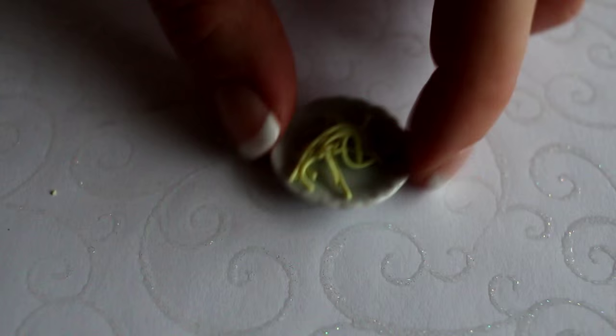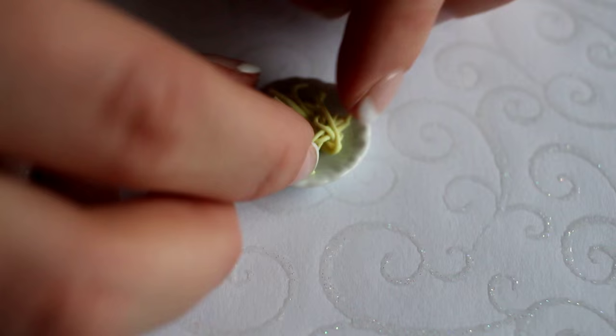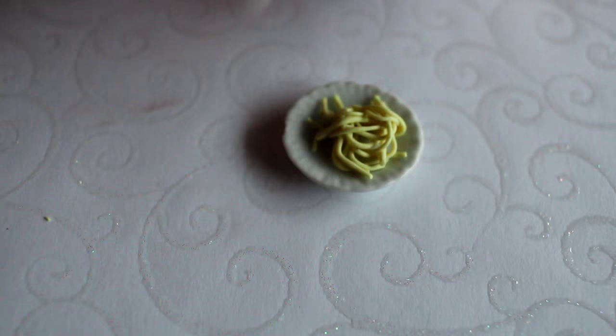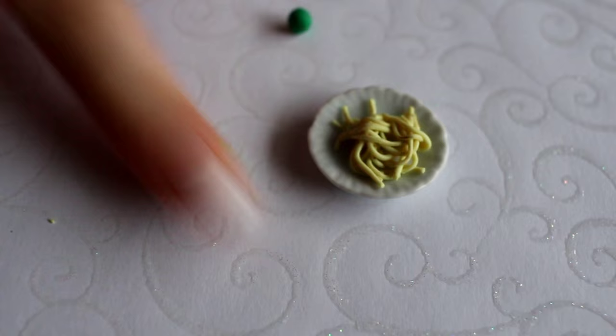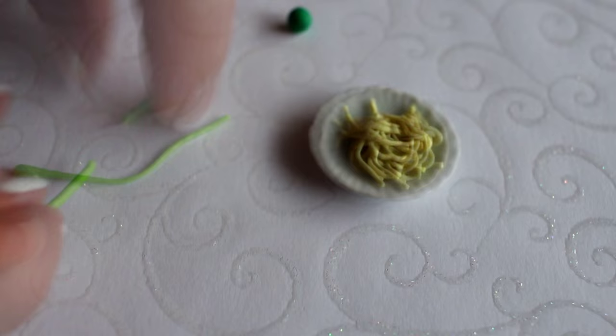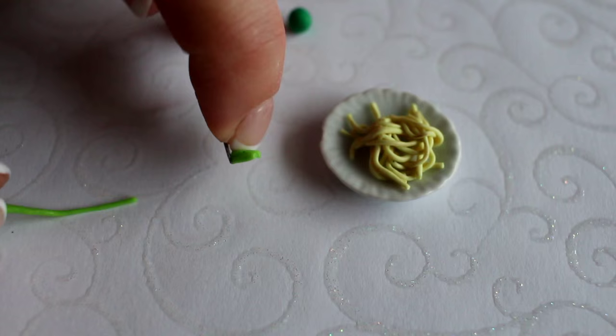I'm going to add a little bit more. Then we're going to make the broccoli. For the broccoli, we're going to use two variations of green — the lighter one being for the stem. One, two, three — now there are three little stem pieces.